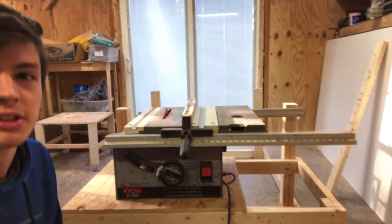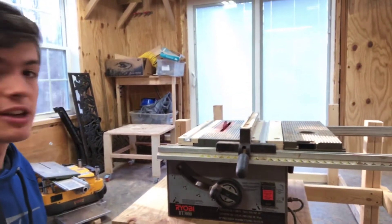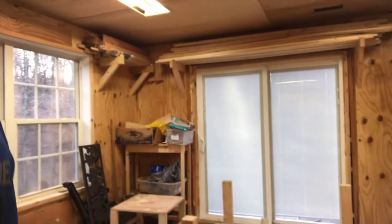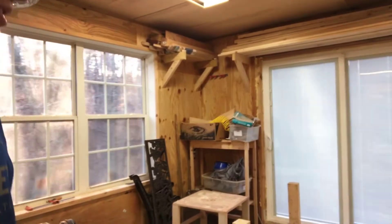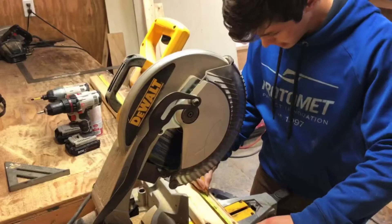Now it's a little more obvious what I'm doing here because I just put the table saw kind of where it's going to go, and so now I'm going to start framing out the table.